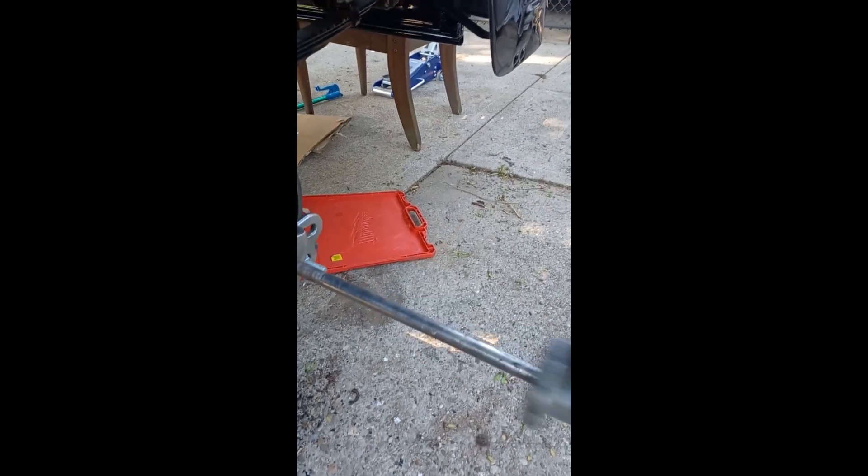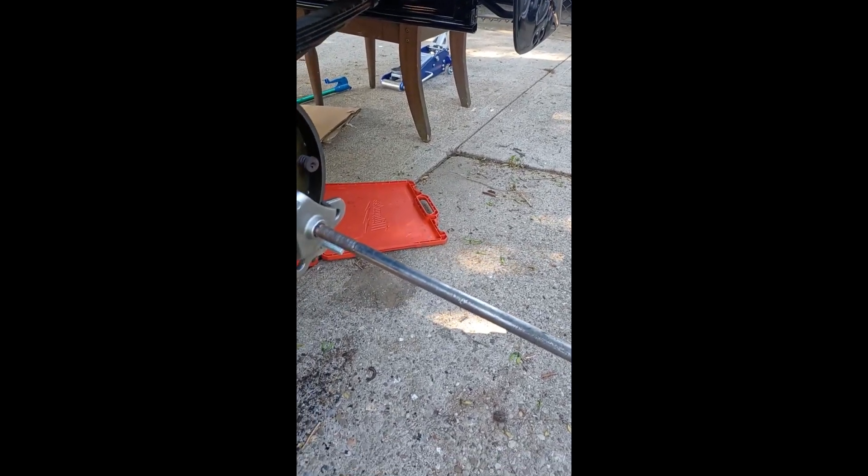I've got my slide hammer set up. I've never done this before; in the videos that I've seen it appears to come off fairly easy — a couple good whacks. I'm going to have to work on this a little bit, I'll pause this.